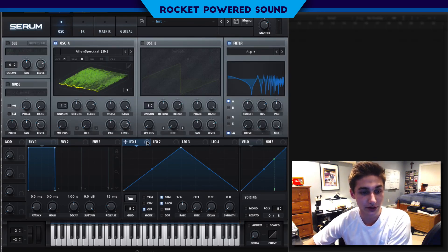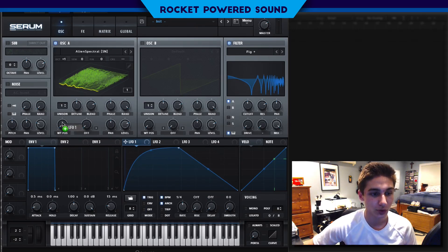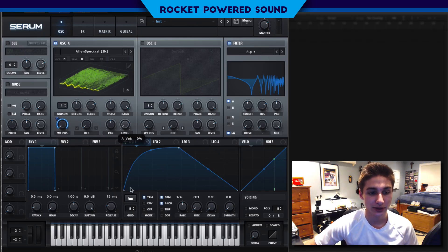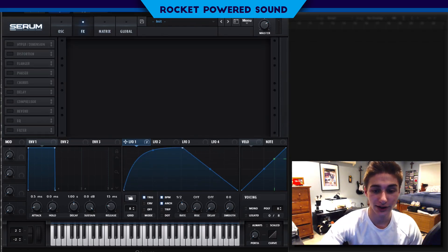So first things first, let's go ahead and start our modulation. We're just going to take our LFO 1 and shape just a really basic shape like this. We're going to turn on trigger and we're actually going to modulate the wavetable position of oscillator A. Now you guys can kind of hear the sound kicking in. We can actually modulate the level as well from zero to cut out that excess sound that we don't need. Another thing that we can do is move the sound to create more of a Two Veins kind of growl. Into the effects — that's really what we're going to be shaping the sound further and creating the robotic sound.